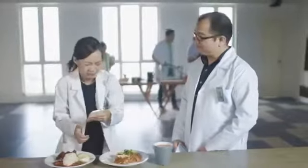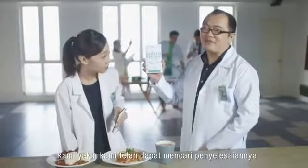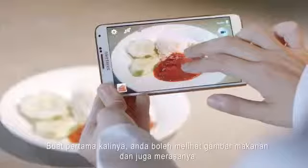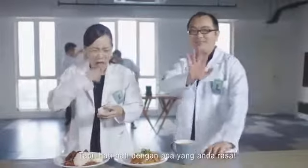With the new Maxis screensaver, we think we have that problem licked. It takes on the flavor profile of any food item on your mobile screen, so for the first time ever you can look at your food pictures and taste them too. Just be careful what you taste.